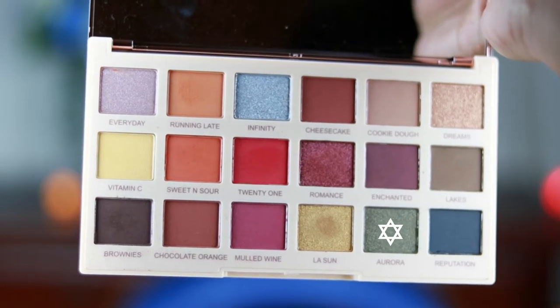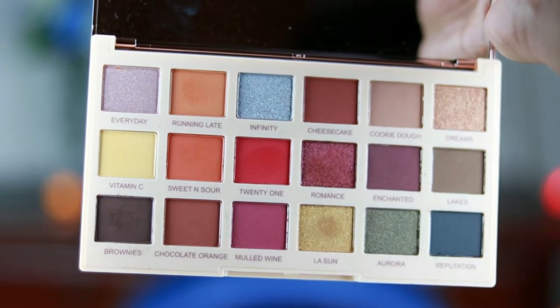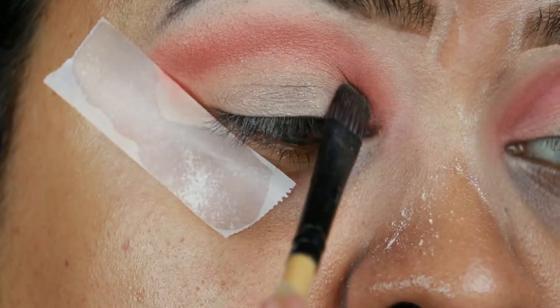Now I'm taking Aurora, which is a shimmery olive green or khaki green color, and I'm applying it all over my eyelids.